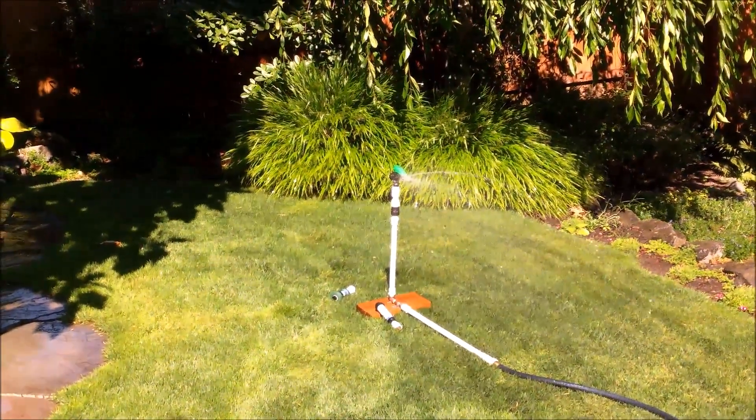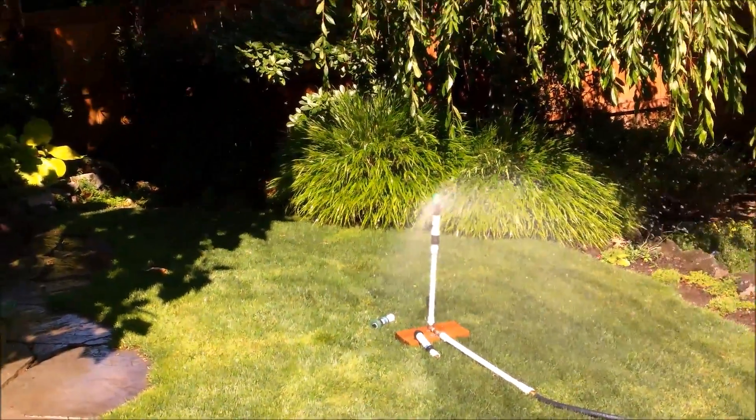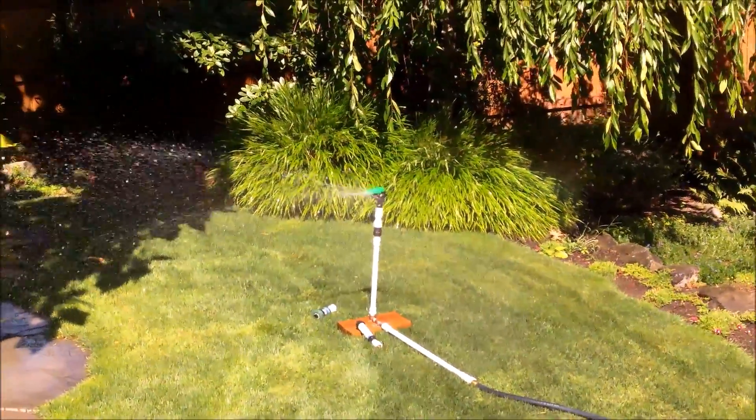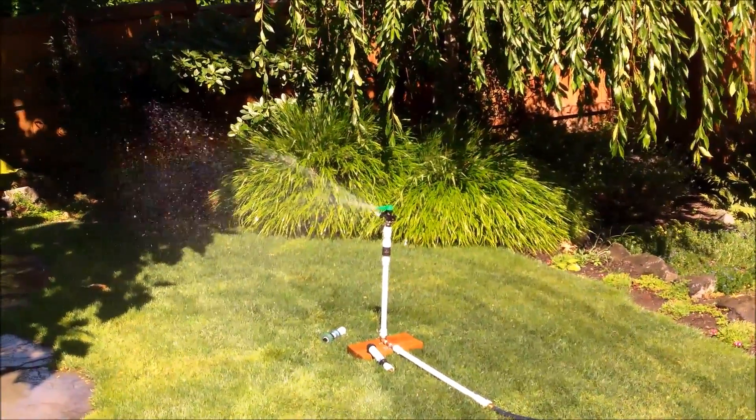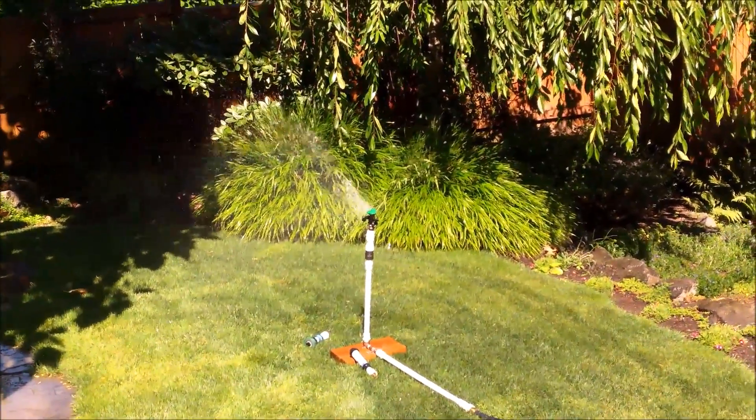So we'll turn that on, get the water going — you'll see the impact sprinkler. That's your typical one that goes around and sprays a much wider radius than most of your spray sprinklers.